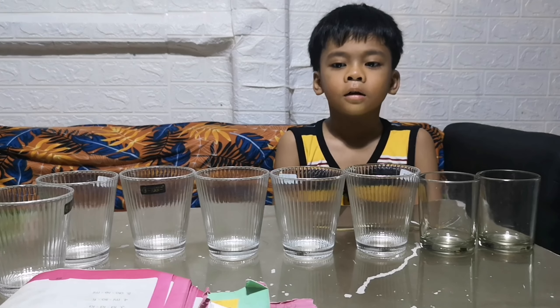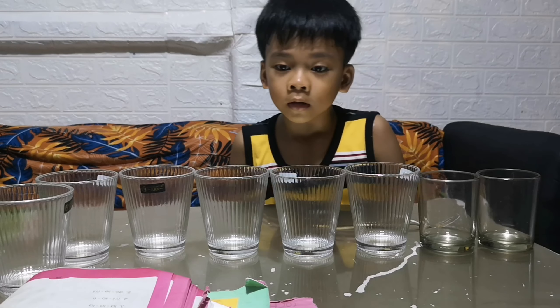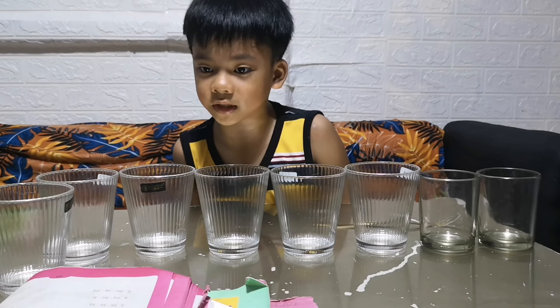Good morning, teacher. Today, I am going to do the experiment with water and glasses to make sound.